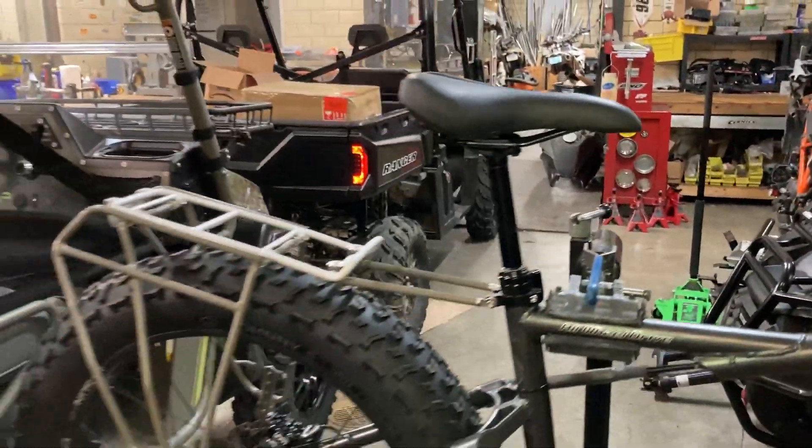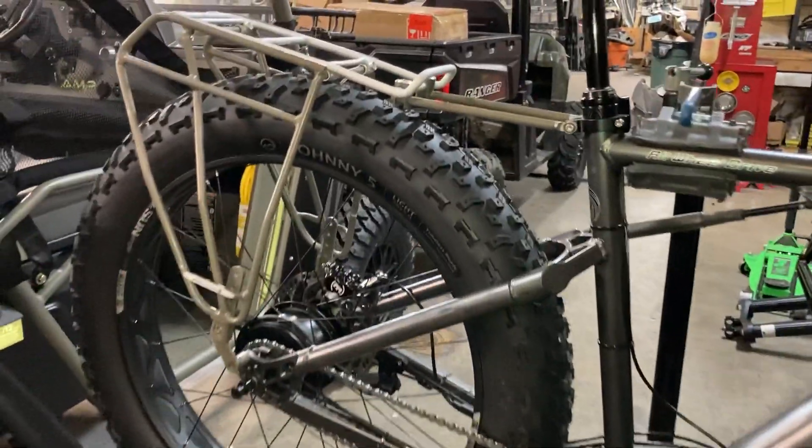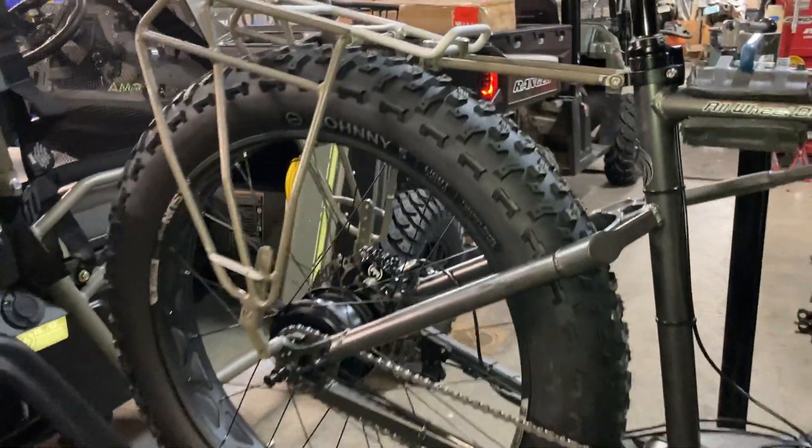We utilize a dropper post, a rear rack, and our patented all-wheel drive system. We'll give you a quick little demo here by twisting the throttle.